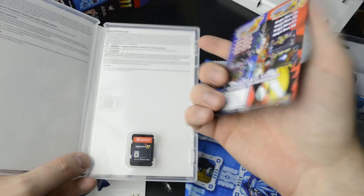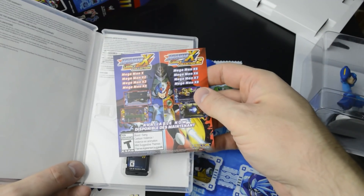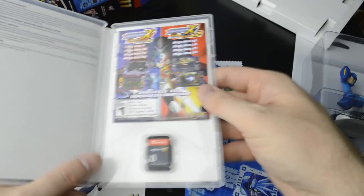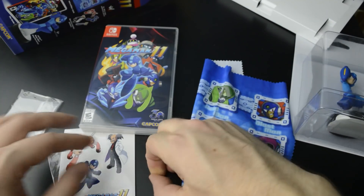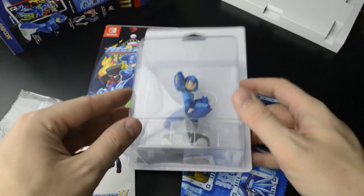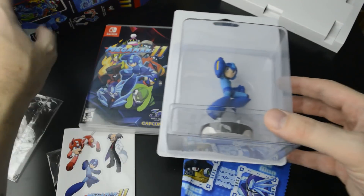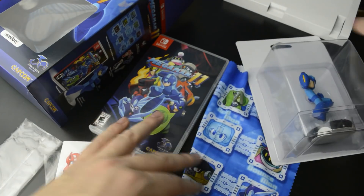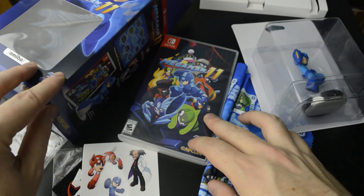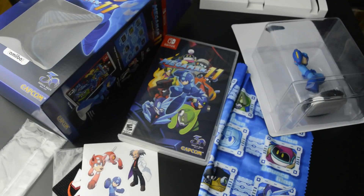So just an advertisement for the legacy collections. Really cool to have this in physical form. Got the newest Amiibo here and still have a complete collection of Amiibo. Thanks for watching this video — I'll see you next time. Bye!